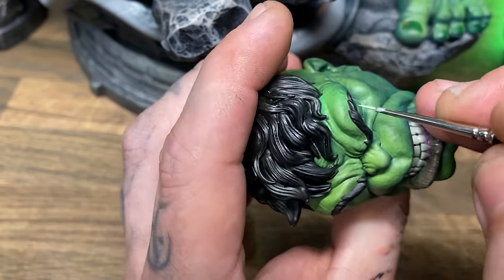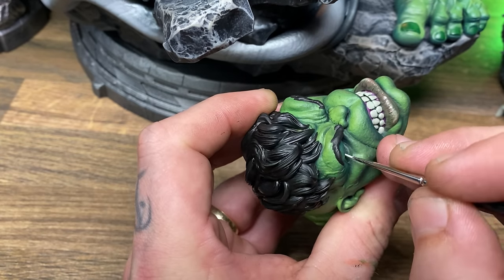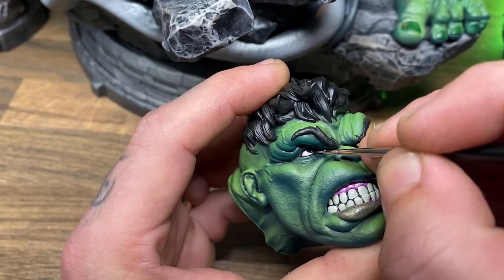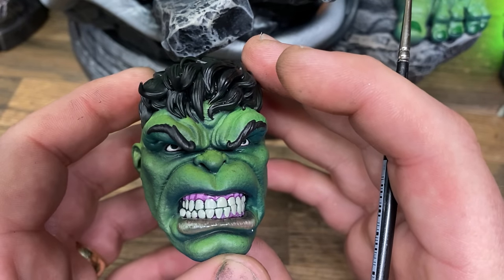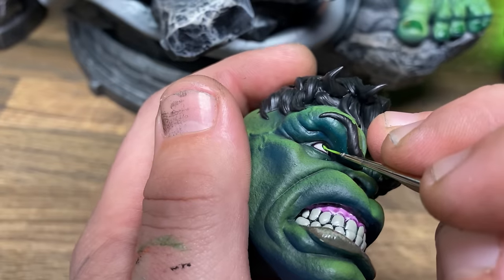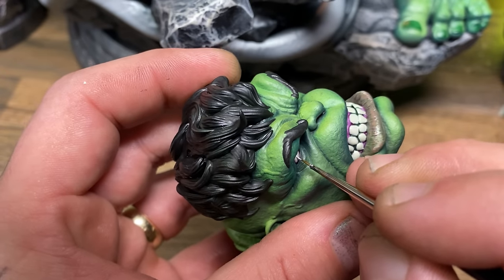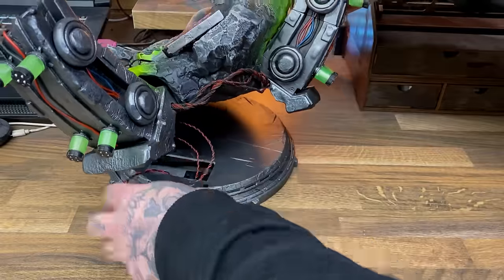I painted the eyes with deck tan, then Magos Purple to make them look a little reddish, then deck tan again. I went back in with the irises using dark green, placing them quite high near the top of the eye — he's an angry man and that's a good place for the irises. I then gave them a nicer brighter green to make them look shiny before adding the pupil and a lovely highlight onto that pupil.